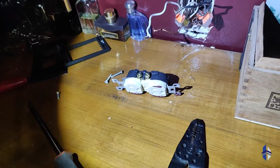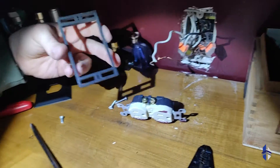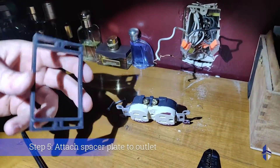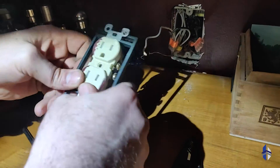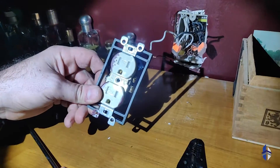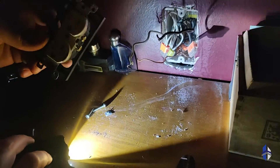Now that we have that all disconnected, we're going to apply the spacer plate behind the outlet. That just slides on like so, and then we're going to feed the screws back in through this.